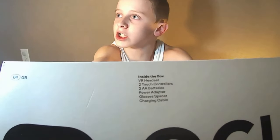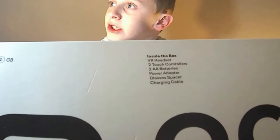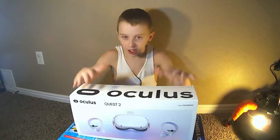A VR headset, two touch controllers, two AA batteries, power adapter, glasses spacer, and a charging cable. Nothing else. You don't need anything else. You don't need a PC or anything. But I'm going to be showing you what it comes with and everything.